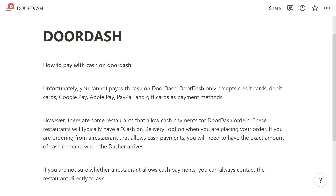If you're not sure whether the restaurant allows cash payments, you can always contact the restaurant directly to ask. So that is how you can pay with cash on DoorDash.